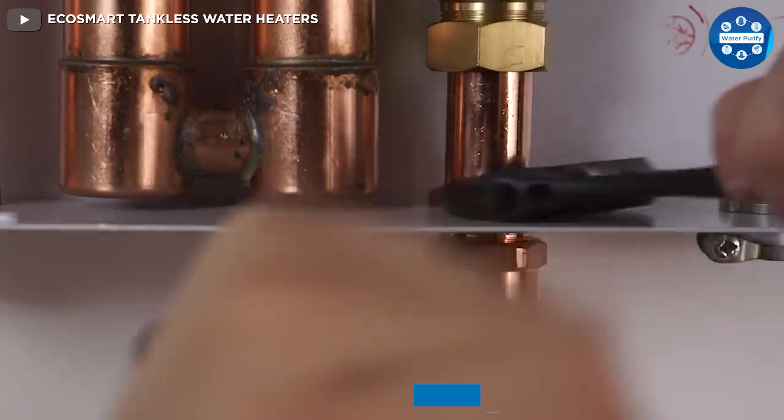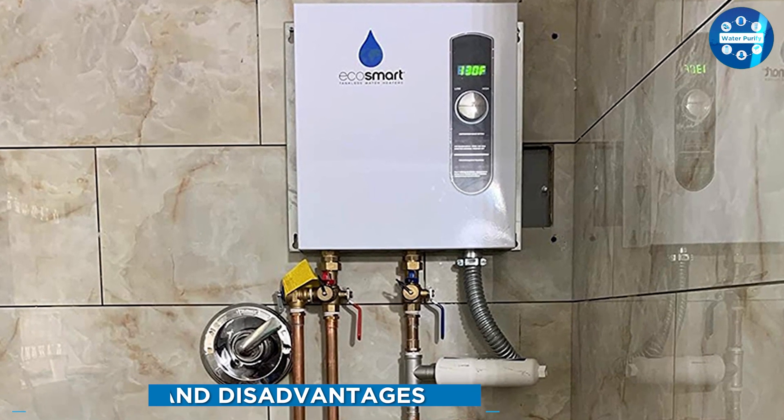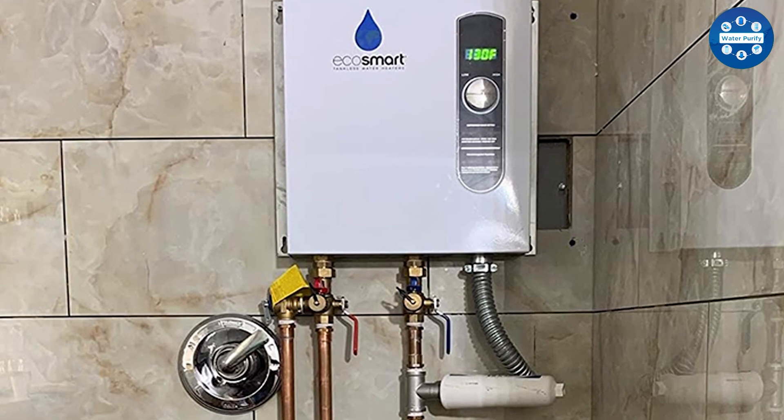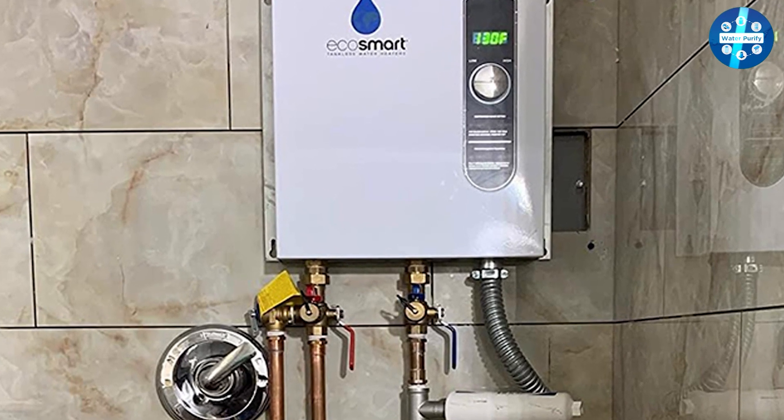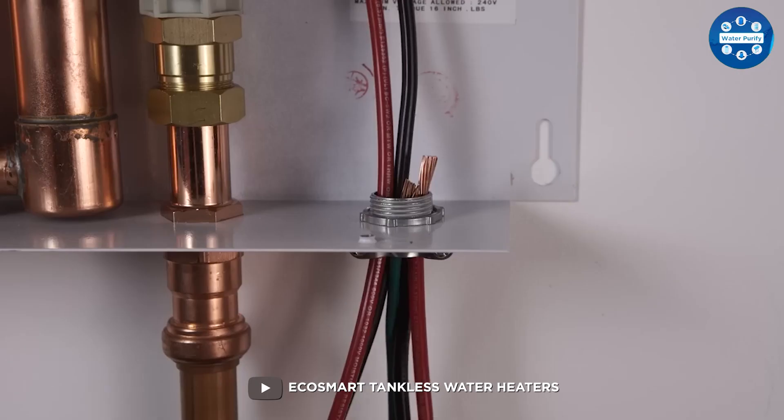The Ecosmart ECO27 tankless water heater has many benefits that make it a great choice for households. Some of the pros of the device include its compact and sleek design, its ability to provide hot water on demand, and its energy efficiency.